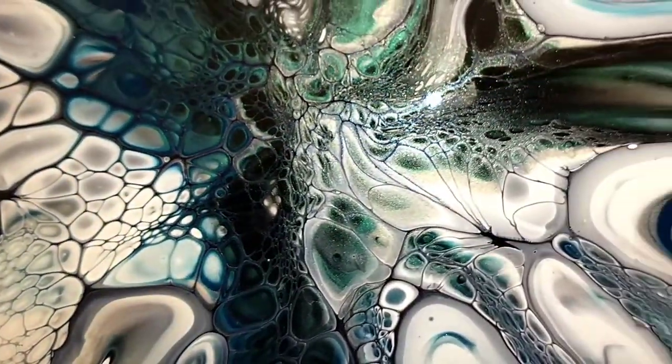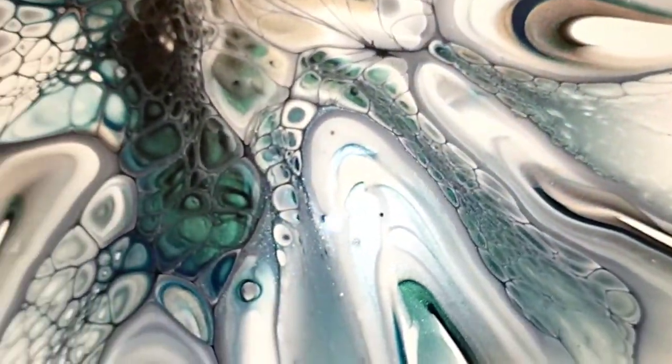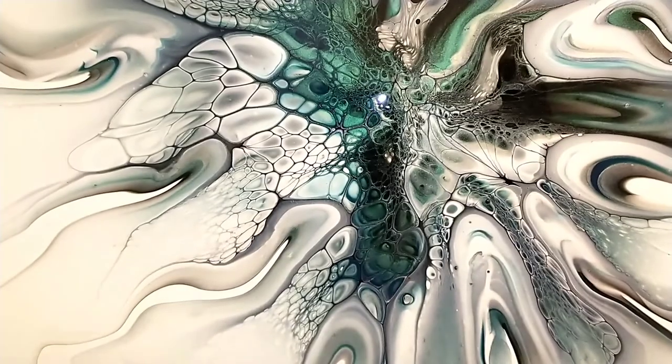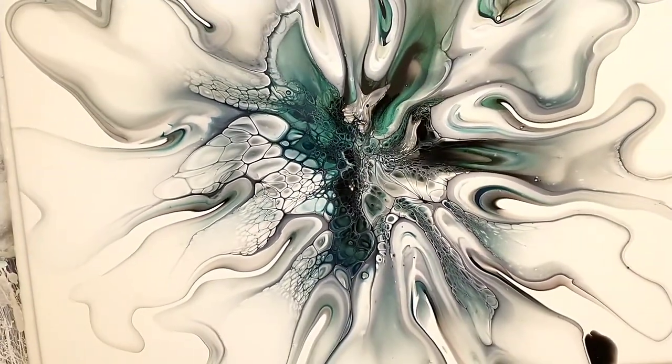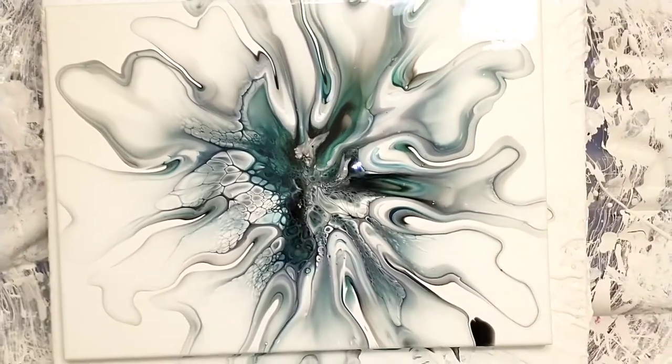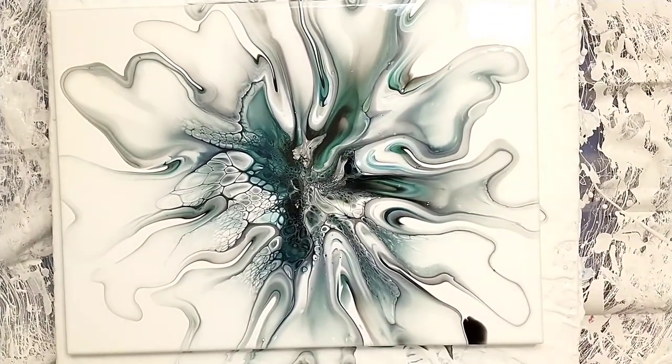But this one I tried to keep my blue at a minimum. Let me know what you think of this edgy, smoky emerald bloom. And if you love it, give it a thumbs up and a follow. Thanks.